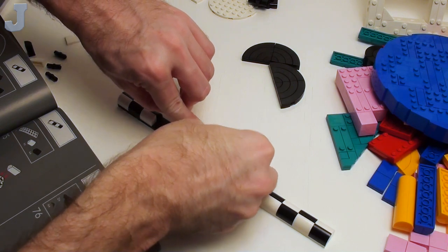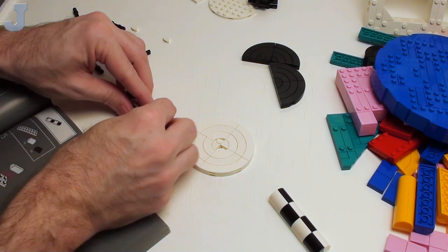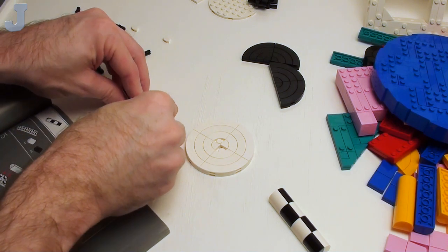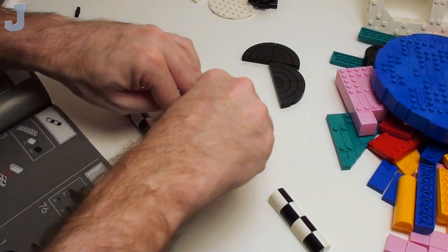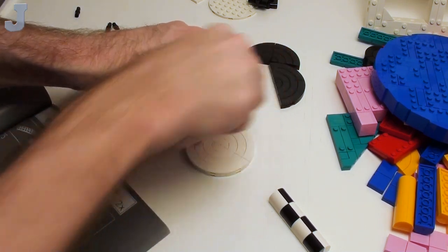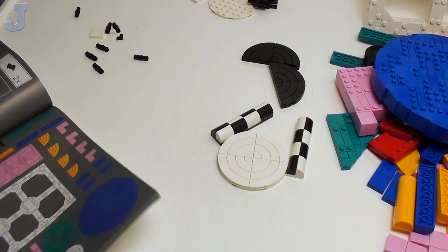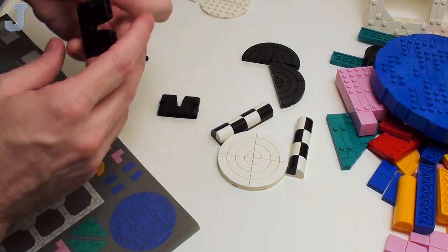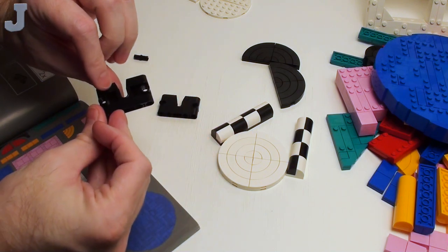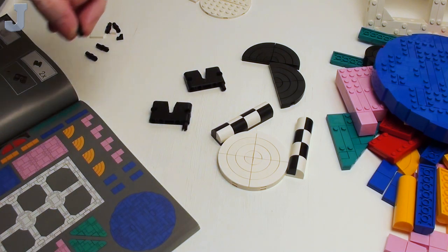Everybody's coming back from vacations now. Work's even been so dead — it's nice, nobody's bothering you, you can get your work done. We've got to make two of these but I don't see where these would fit in here. We'll find out eventually what these go to. Maybe they're a stand or something, but they are not the stand.